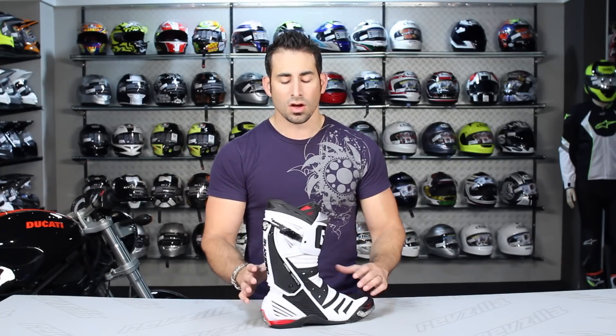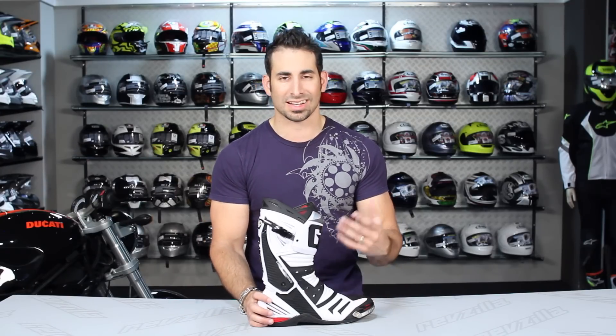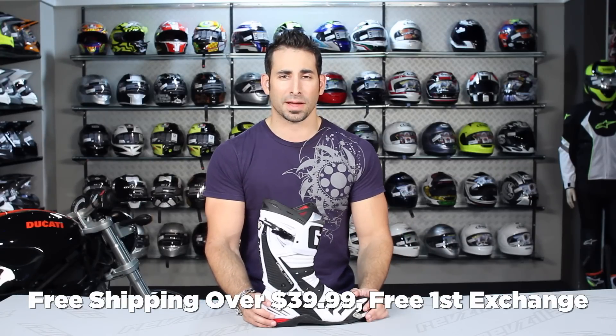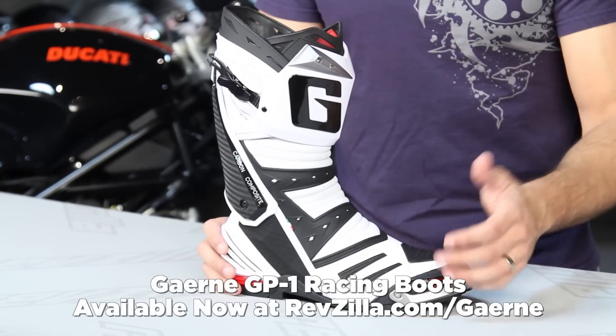If you need any help with the Garnet GP1 boot, shoot us your questions at csa@revzilla.com or 877-792-9455. We're happy to take comments or feedback on our YouTube page, the product page, or on Facebook. You can also subscribe to RevZilla TV on YouTube to stay up to date with all the latest product reviews. And remember, orders over $39 ship for free, exchange for free, with no restock fee. You can always earn TeamZilla cash to be applied to your next order. I'm Anthony — we'll see you next time.